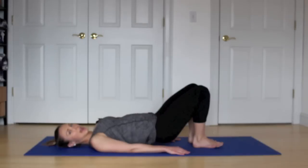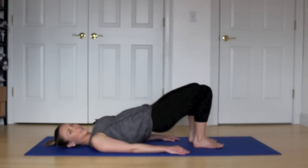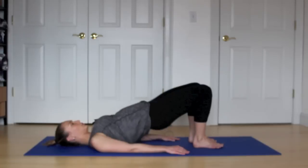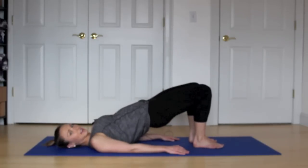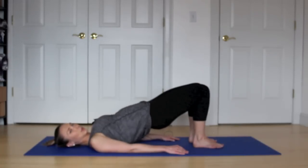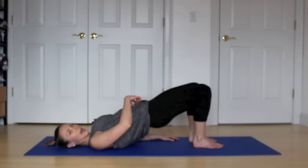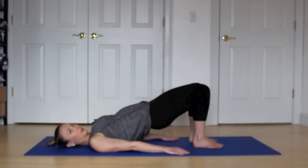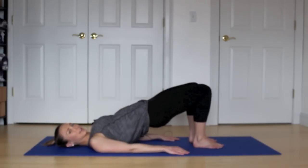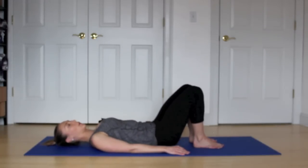We're going to go halfway down and pulse it up for ten, nine, eight, seven, six, five, four, three, two, one. Hold it here. Keep your feet apart. You're going to knock your knees together — kiss your knees — and open. Squeeze and open. You have eight, seven, six, five. Keep those lower abs engaged. Three, two, one. Hold it here. Inhale, and then exhale. Melt your spine all the way back down.